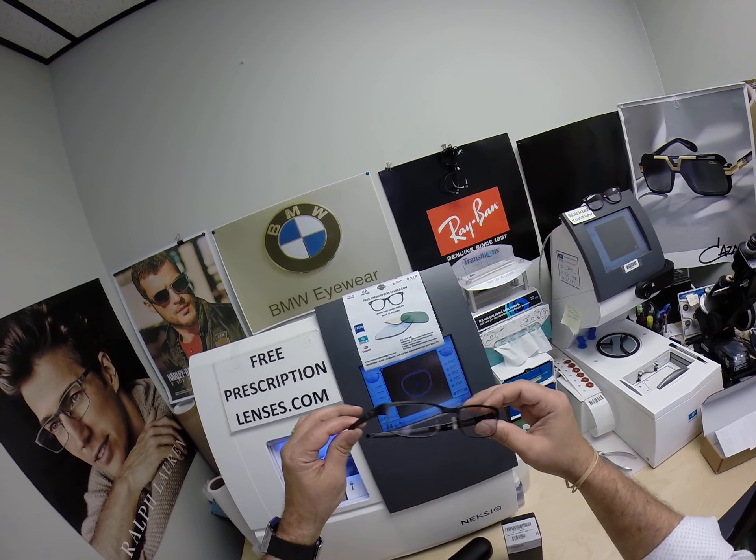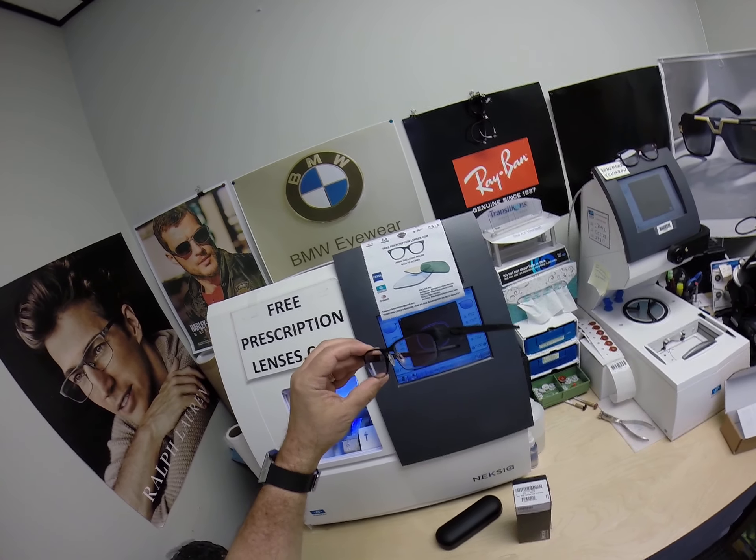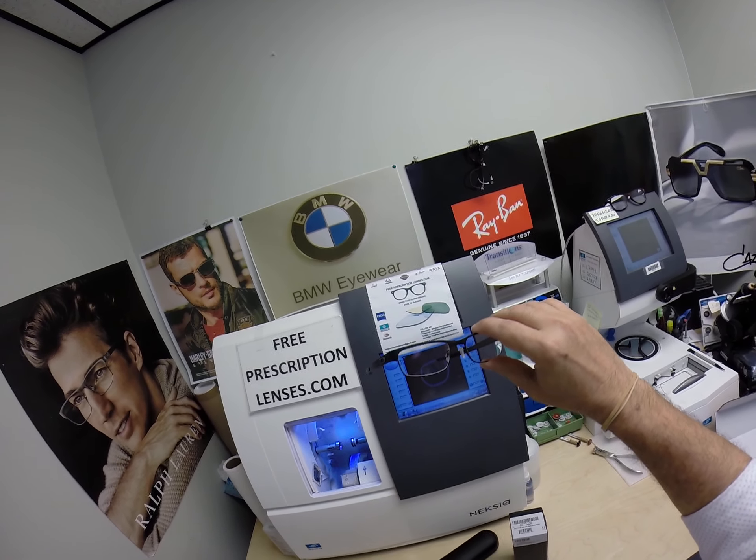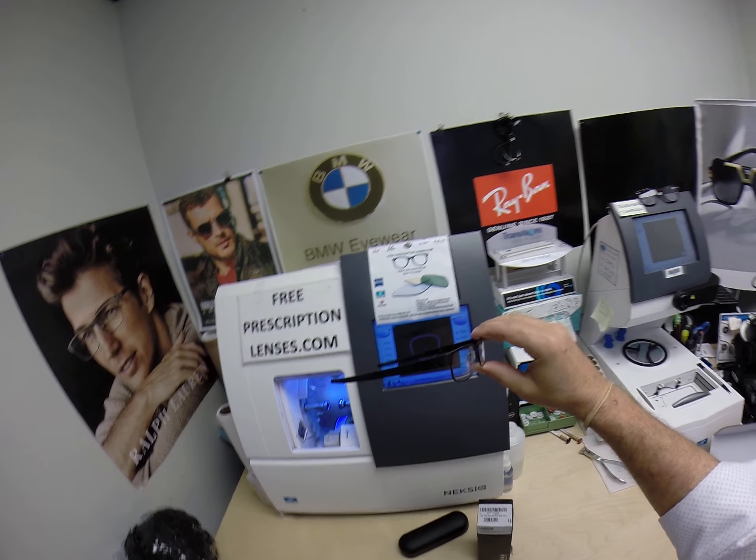I am the hardest working optician in the industry. My name is Seymour Better, but call me Moe. Moe Better — because you might have seen Moe Better looking, Moe Better — and I want to show everyone Brandon's Oakley metal plate.